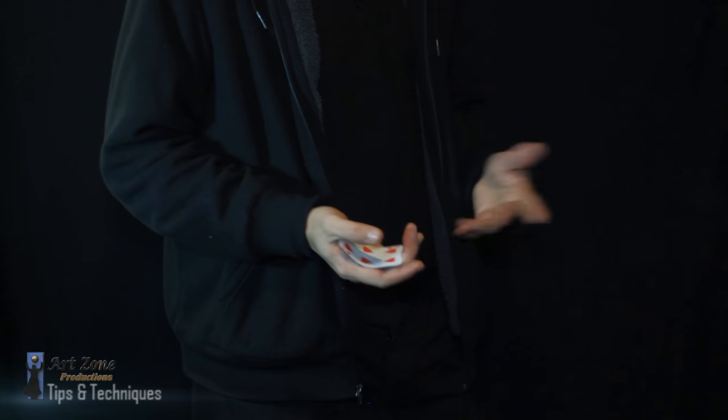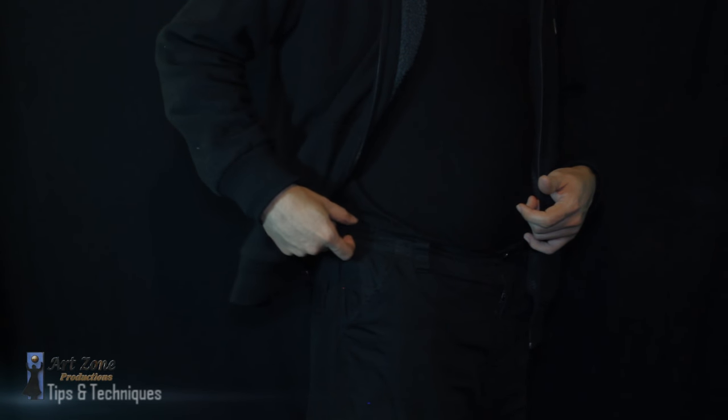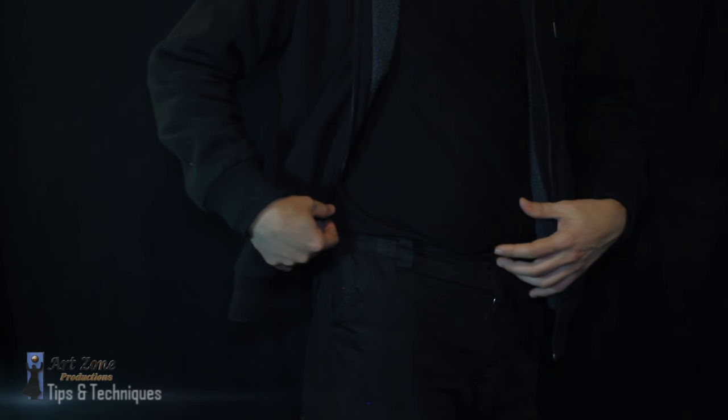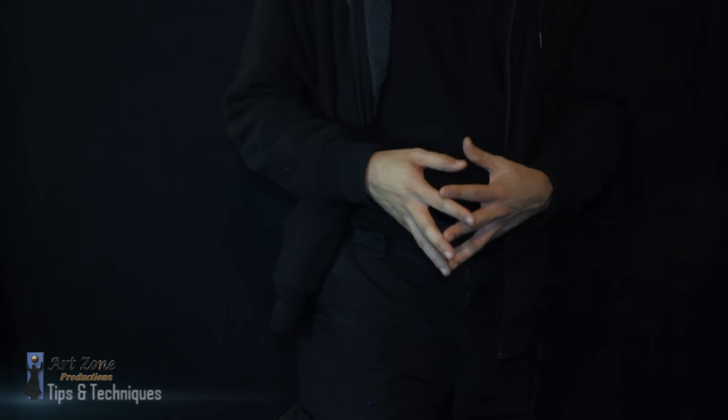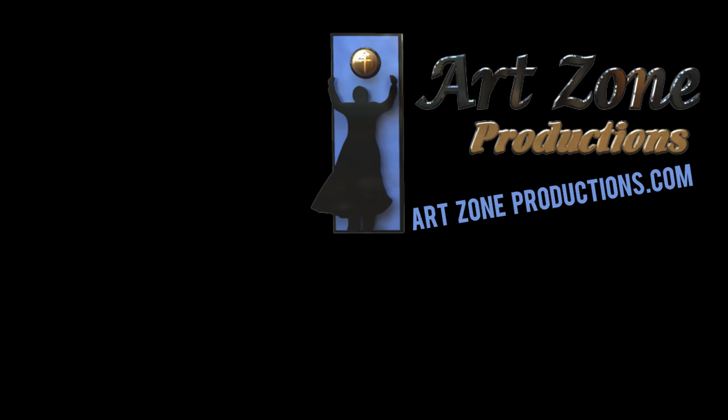Once you've palmed the cards, you can do so many things with all the pockets available. I never like when magicians put them into the belt or situations where you have to fold the arm, because that looks suspicious. So that's going to be it — I hope you have enjoyed this tutorial.